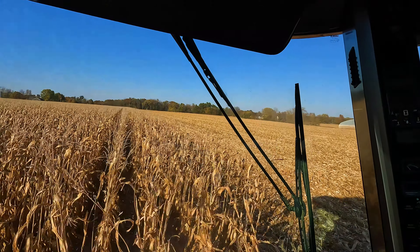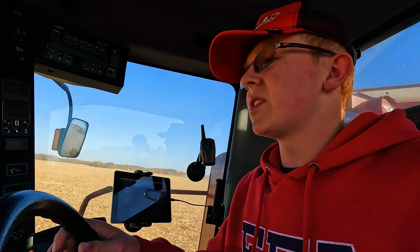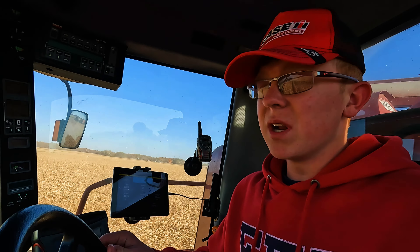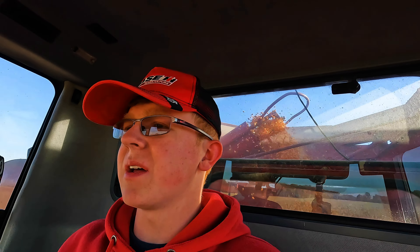I just got up and going, went about 100 feet, and I'm going to do a crop calibration now just to make sure everything's still working right. I'll do one pass, and if it's within 100 pounds or a little over that, we'll leave it the same. If it's anything more, we'll keep doing it again until we're a little more spot on.